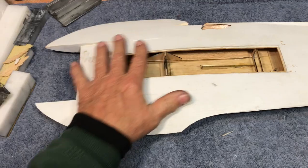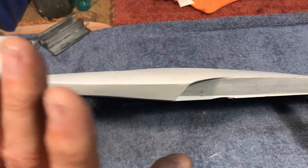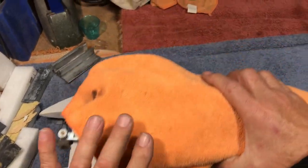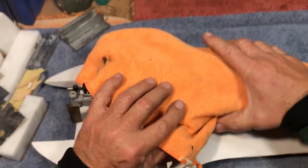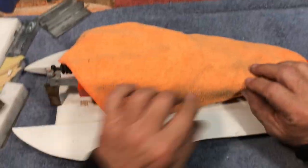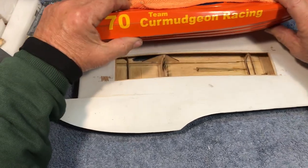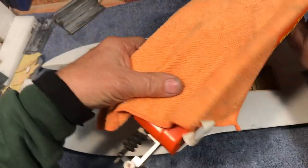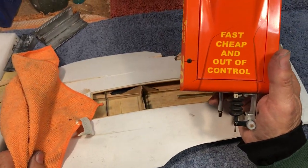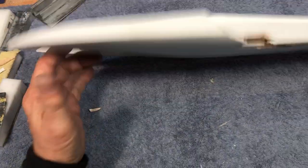2S is just fine for that. Besides, 2S is cheap. Ever since the mid-1990s, we flew Speed 400 pylon racers. We had our own boat racing team at the time, and we all used the same motto: fast, cheap, and out of control. And so that's kind of what we're building here.